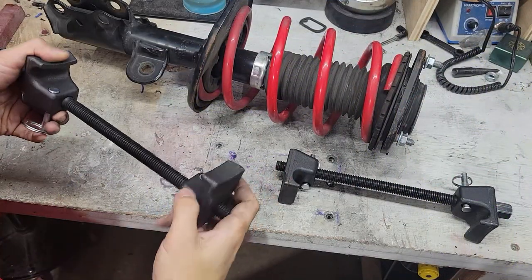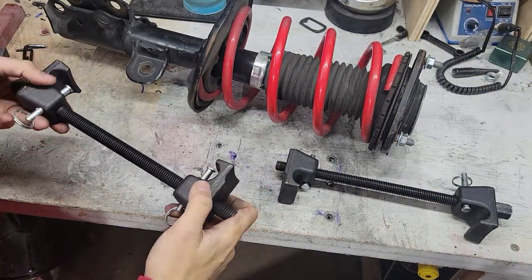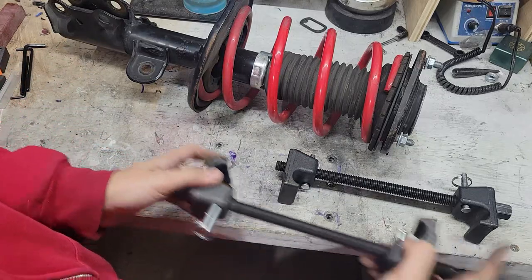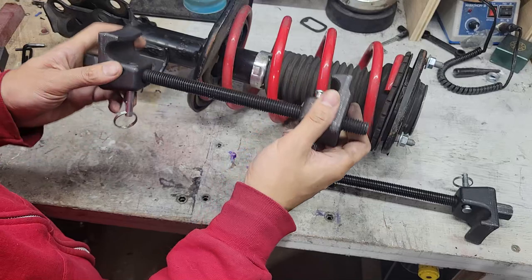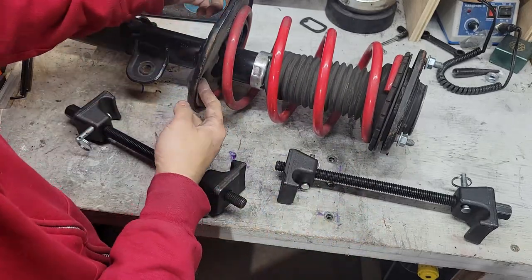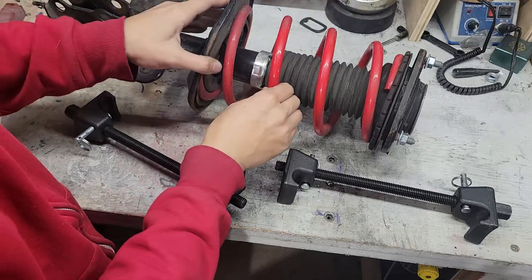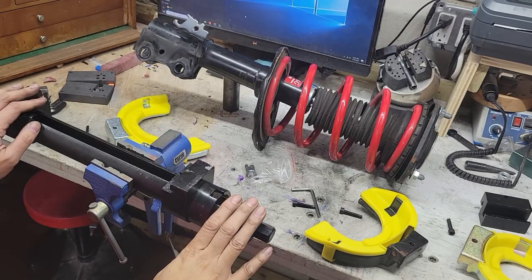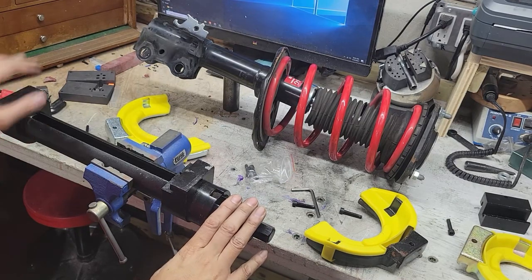If you've ever rented a spring compressor from the auto store, you probably got one like this. You have to make sure they sit securely opposite from each other when attaching them. The main issue is that as you compress them, the thread may hit the bottom of the strut on either side, and that makes positioning them so they're safe and stable very difficult. Just for the purposes of filming this video, I have the screw assembly clamped to my table vise.